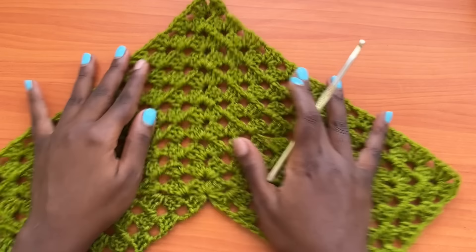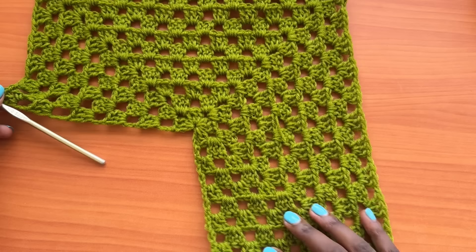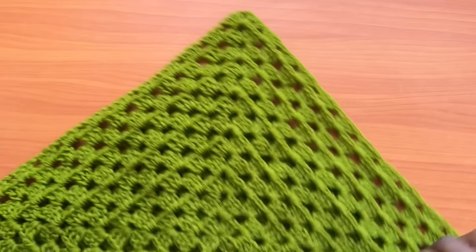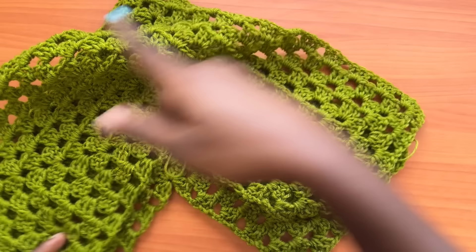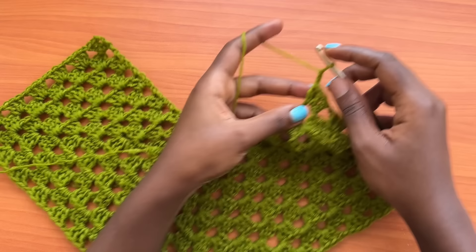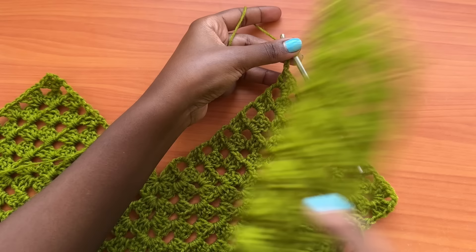The second panel should have one less row — a total of eleven rows. You're going to make the twelfth row while joining onto the first panel. So instead of a chain of four, make a chain of three, and then introduce your second panel — the one with 12 rows.